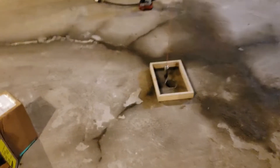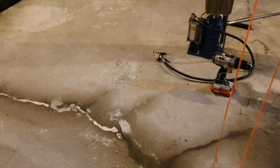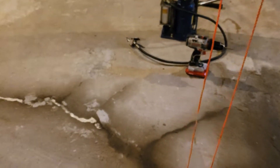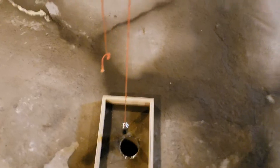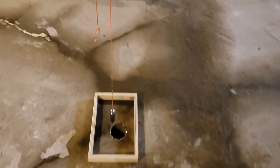I didn't have these little frames made up yesterday because I wasn't sure what I was doing, so I made them up this morning. I'm going to fill it with concrete, level it off, and cut the new columns to size there.